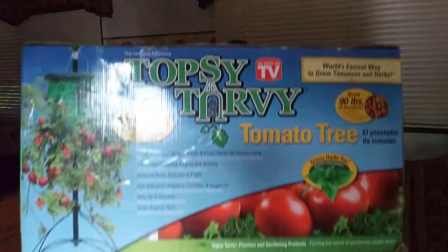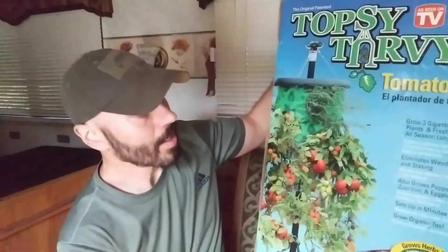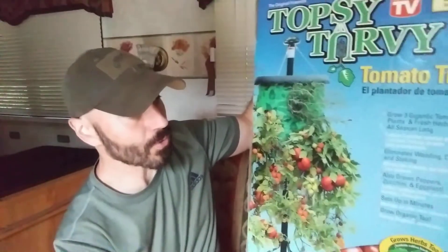Hey everybody, this is Michael with Asymmetrical Preparedness. This video is about some gardening you can do in an apartment or anywhere. This is just one example of something that we have — there are other things you can do — but this right here, you guys can see it. I'll kind of hold it like this. It's a tomato tree.